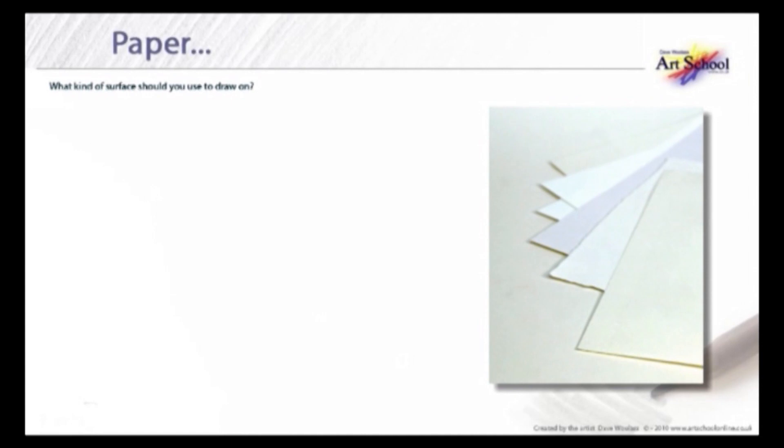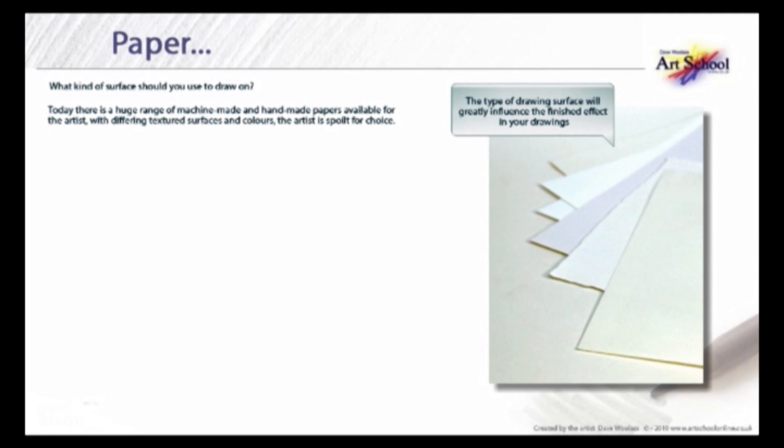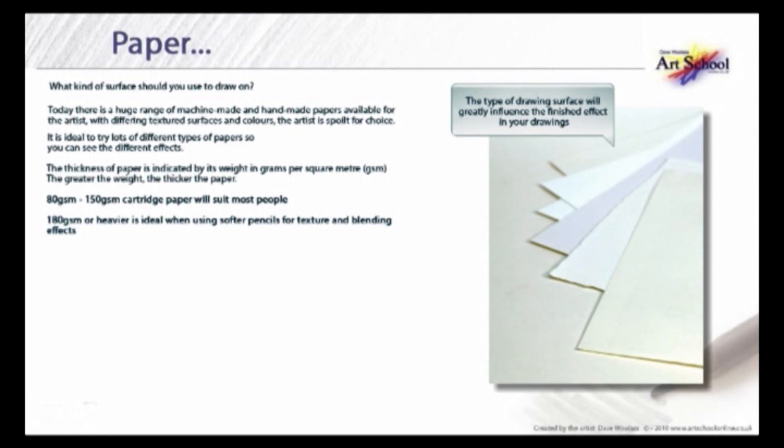What kind of drawing surfaces should you use? Today there is a huge range of machine-made and handmade papers available for the artist, with differing textured surfaces and colours — the artist is very spoilt for choice. It is ideal to try lots of different types of paper to see the different effects. The thickness of the paper is indicated by its weight in grams per square metre — the greater the weight, the thicker the paper. 80g to 150g cartridge paper will suit most people, while 180g or heavier is ideal when using softer pencils for texture and blended effects.